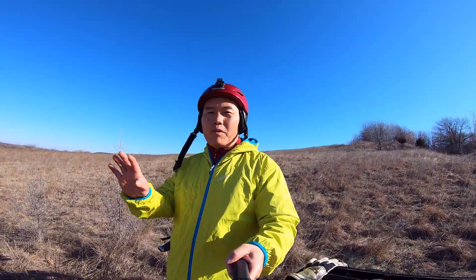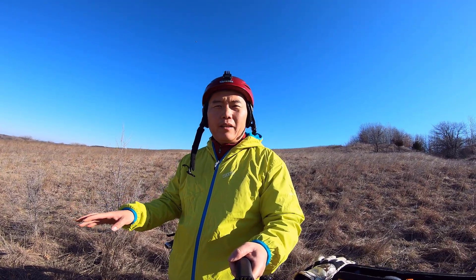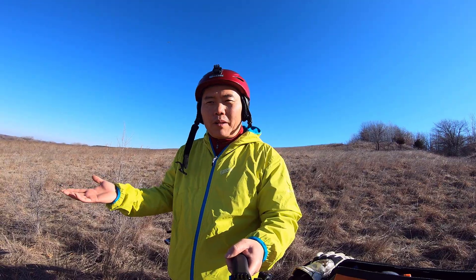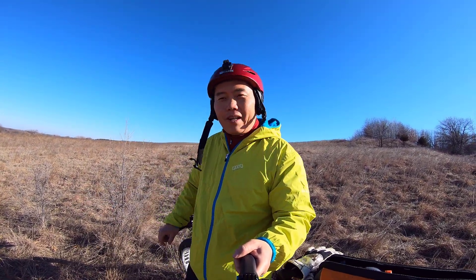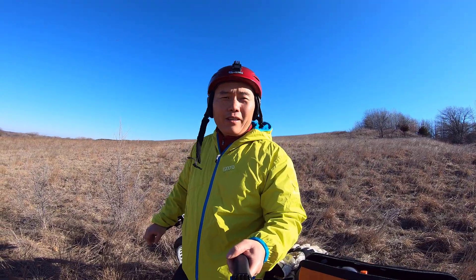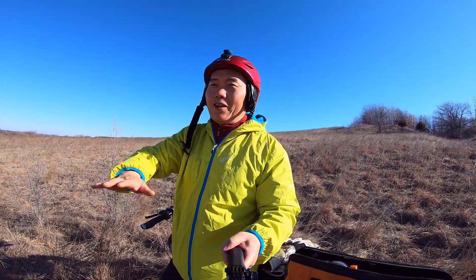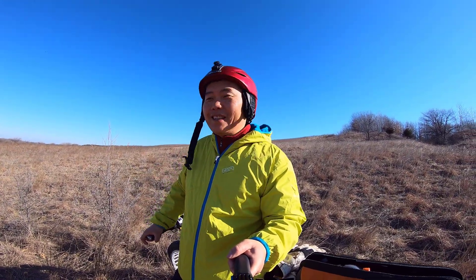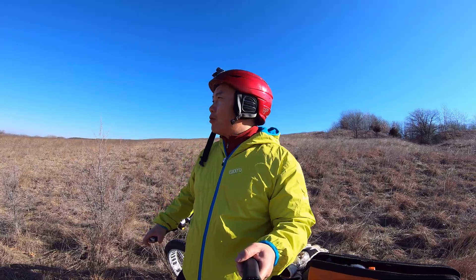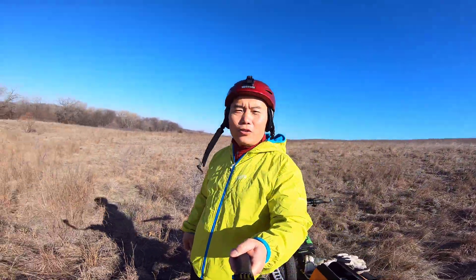If you want to build an all-wheel drive e-bike, it's not really for city roads. For city roads you don't really need all-wheel drive — unless you live somewhere like San Francisco where it's always up and down. In that situation you probably need all-wheel drive because it gives you a lot of torque going uphill.